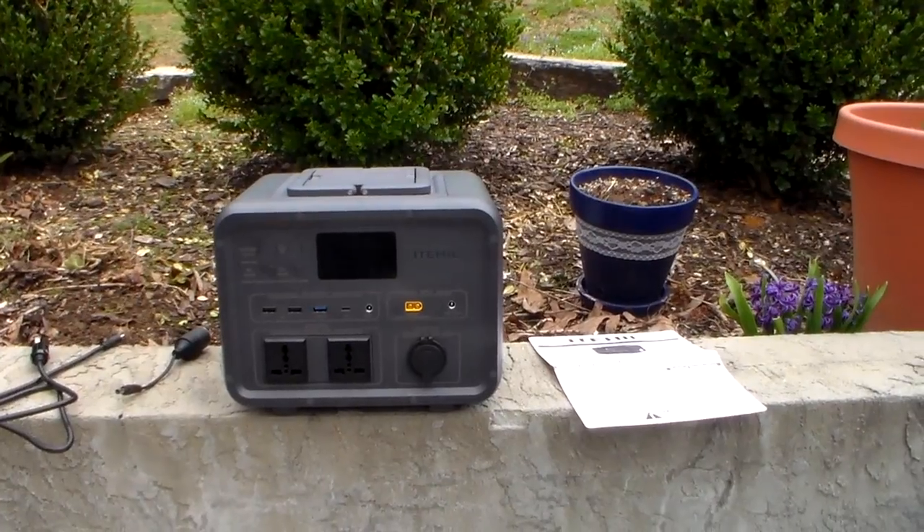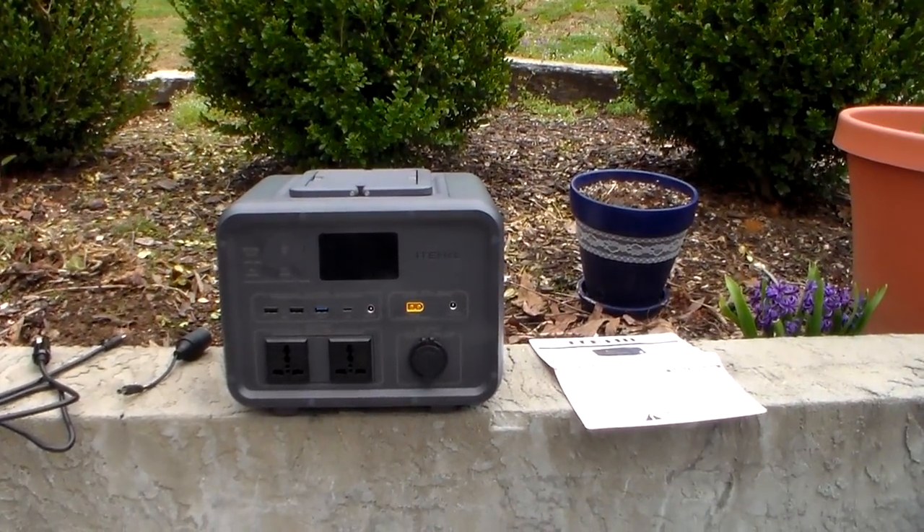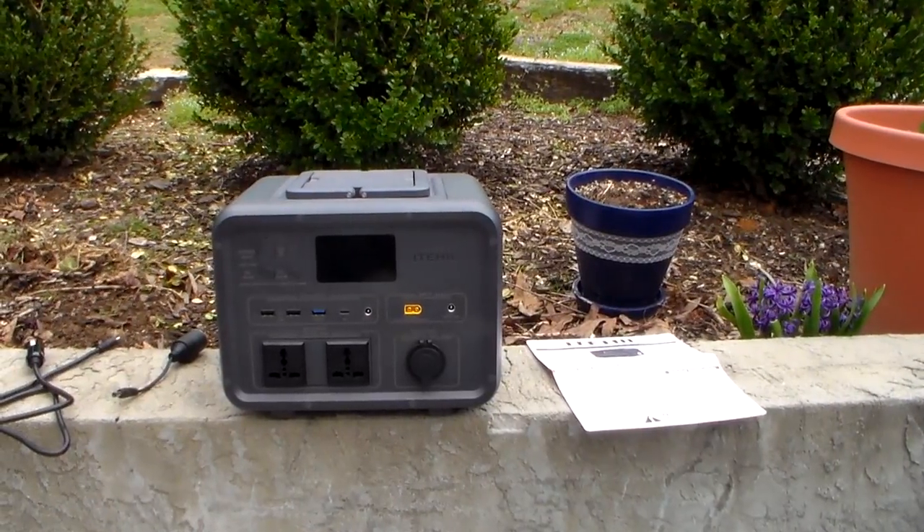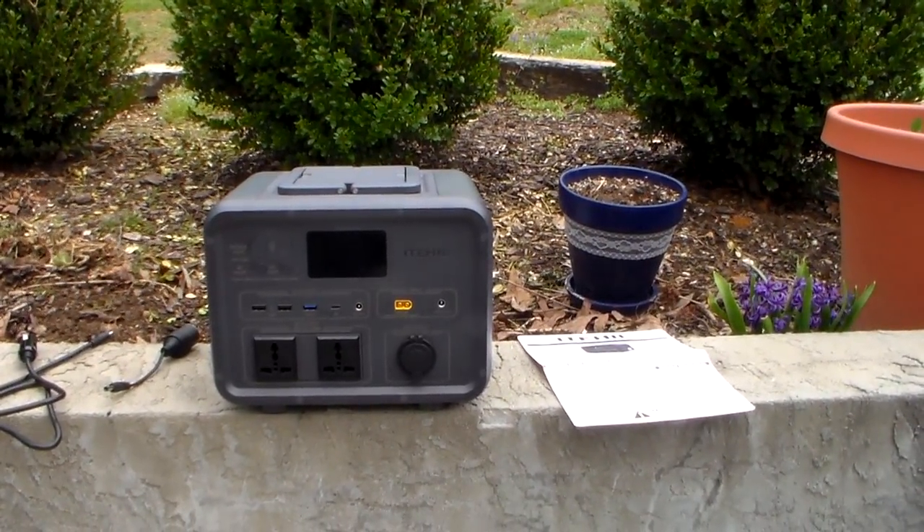The purpose I'm bringing this to you is I get so many people asking about CPAP machines or oxygen concentrators, and especially for the CPAP, this would work great.